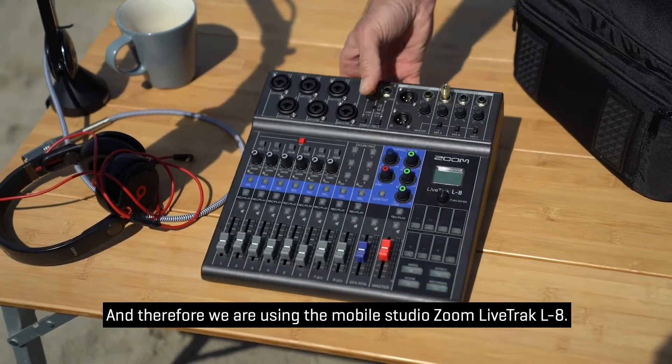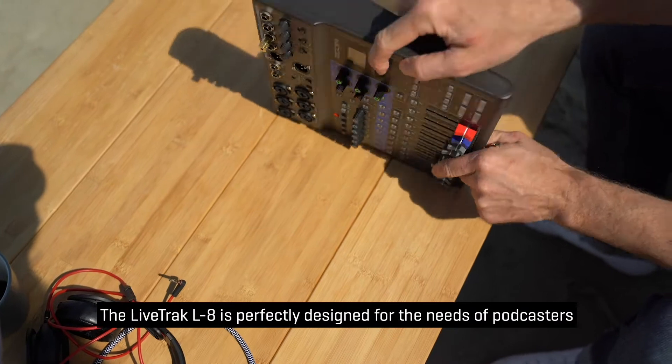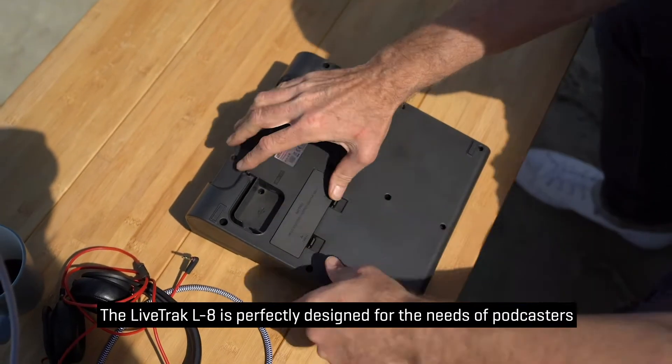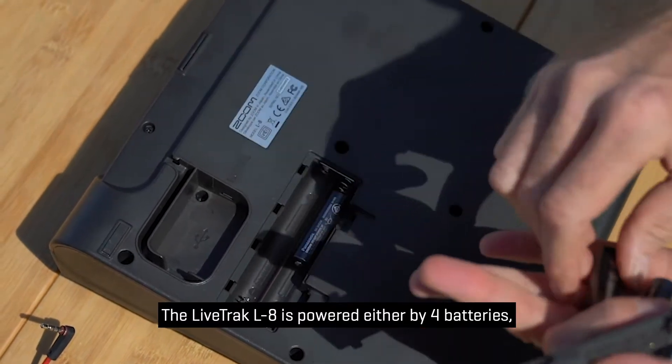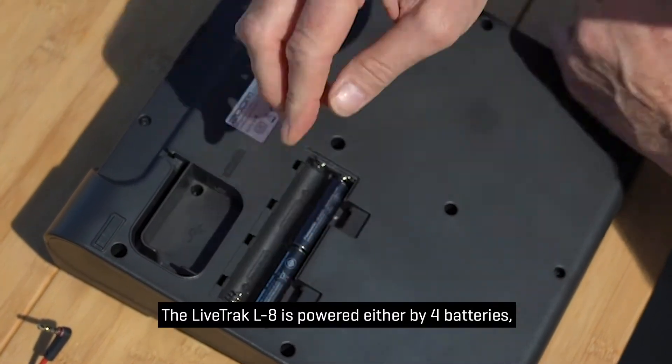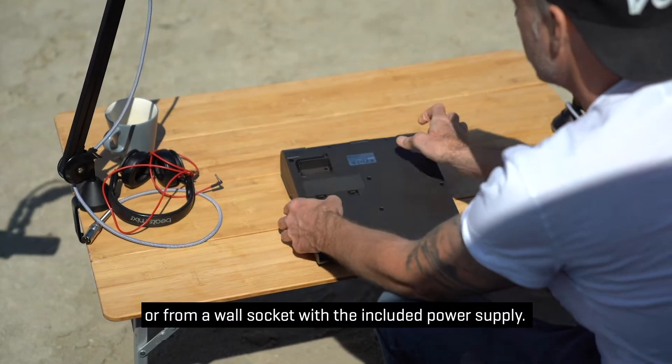And therefore we are using the MobileStudio Zoom LiveTrack L8. The LiveTrack L8 is perfectly designed for the needs of podcasters who want to record on the go. The LiveTrack L8 is powered either by four batteries, a power bank, or from a wall socket with the included power supply.